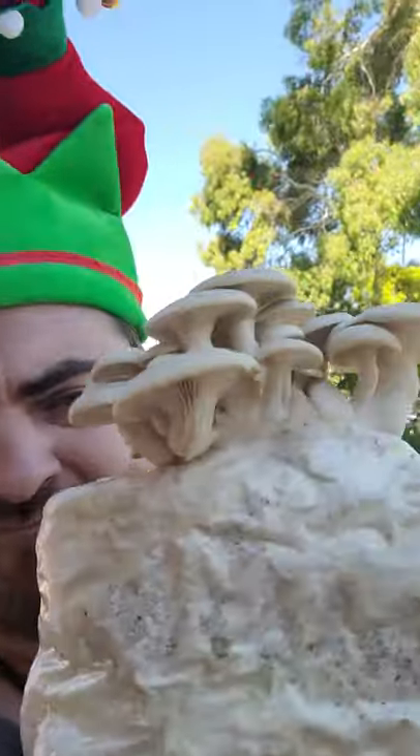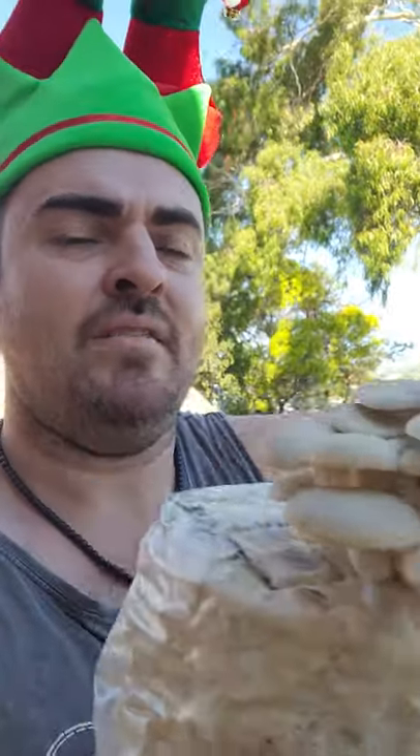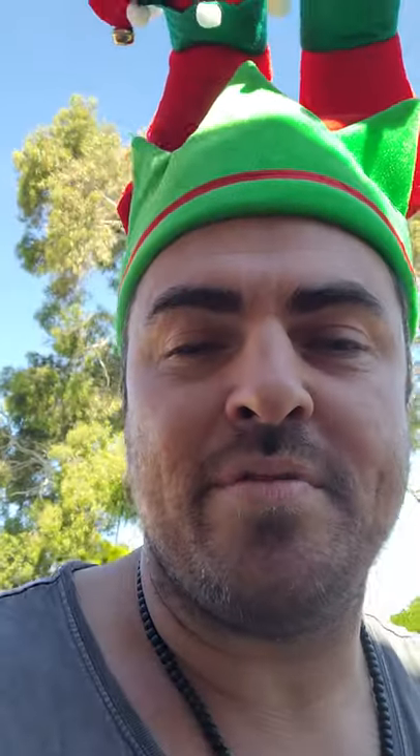That moisture between the plastic and the block creates a microclimate — the humidity triggers the mushrooms to start to pin. Pinning is like baby mushrooms emerging, like a seed coming out of the ground. After about three days, maybe less, you'll start to see little lumps and dots forming. Every day after that they pretty much double in size. Within a week to 10 days you'll have mushrooms — around 500 to 600 grams.